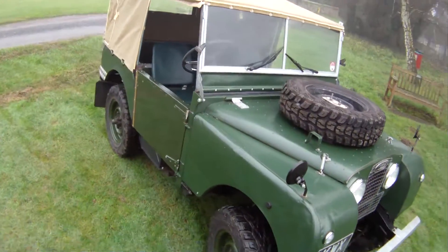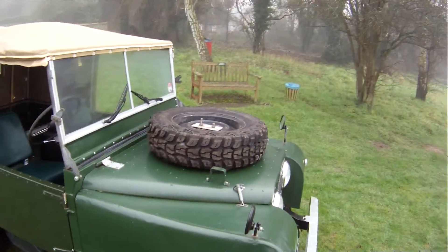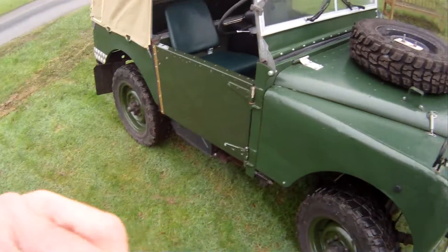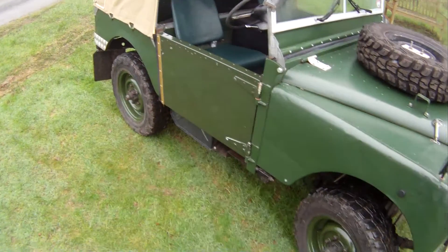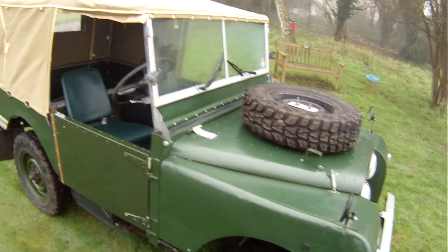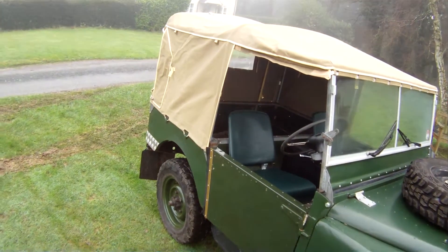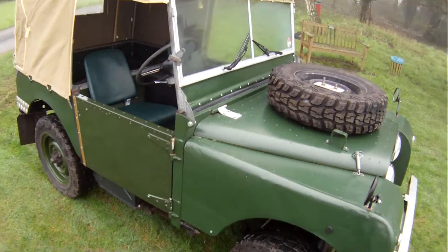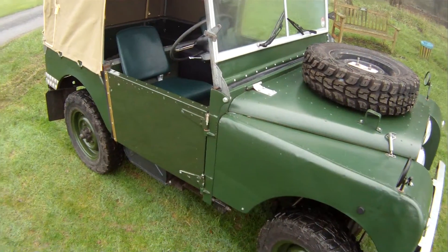Spec-wise, it's got a Rover V8 with a Kenlow fan. It's also got dual circuit brakes with a separate circuit for the clutch, unlike most Series 1s. New Exmoor trim seats in green. It's got overdrive and three-wheel front hubs.